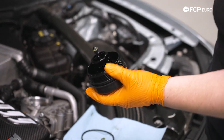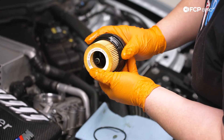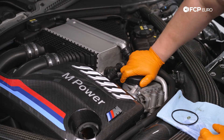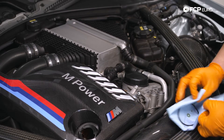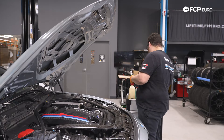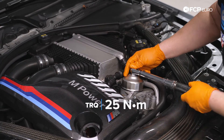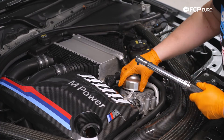Now we can take our new Mann filter and pop that on. We can throw it back in — you can pretty much snug this all the way down by hand without the tool — but we are going to torque it down to the specified 25 newton meters, which we can see marked on the cap. We'll take our torque wrench still set to 25, put our oil filter wrench tool on top, and feed that on. We got maybe an eighth of a turn to reach spec.